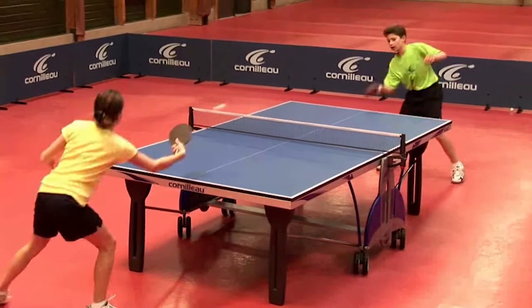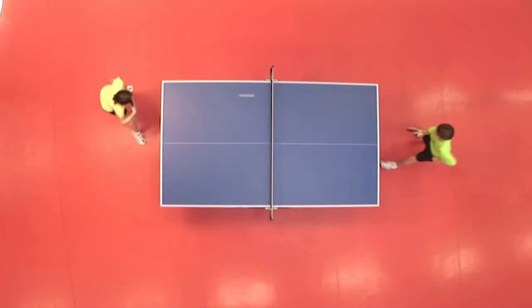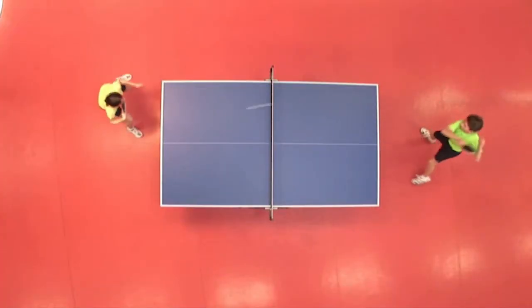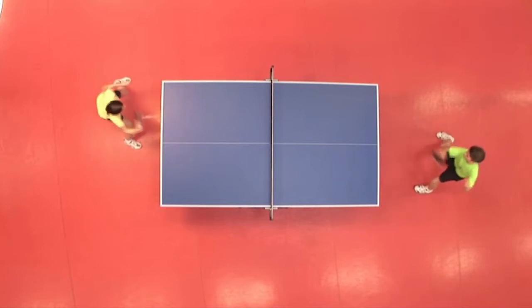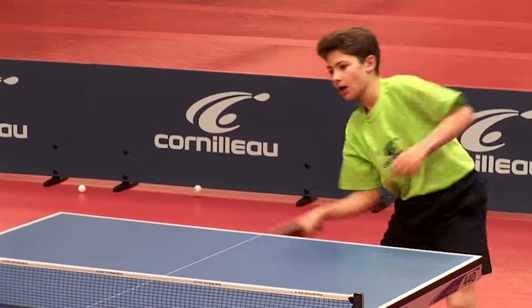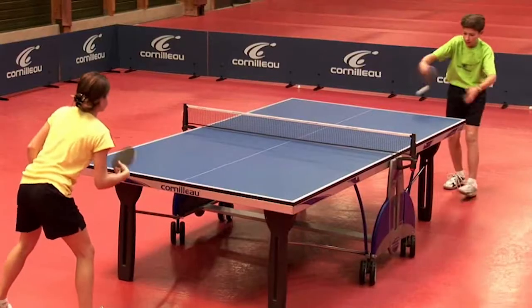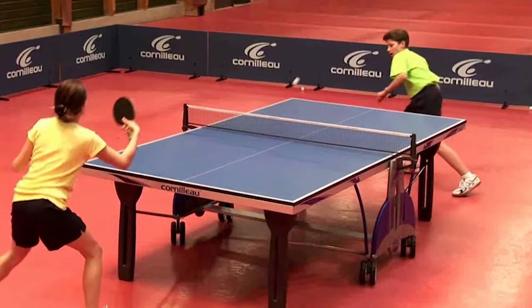Here we'll look at the concept of fixing your opponent and then surprising him by a change of direction. During the exchange you'll systematically place several balls on the same angle and suddenly swing on the opposite angle. You'll pay careful attention to the bat gradient when throwing him aside, but also look at your body position, as your hand will play an important part at the time of the change of direction.